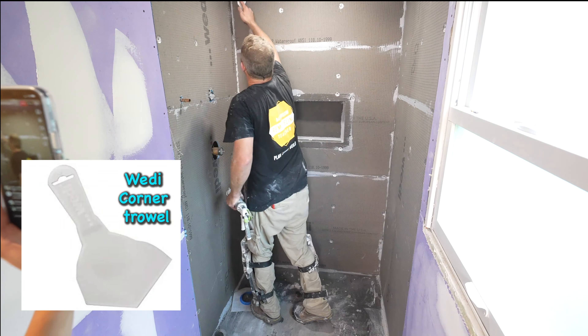Then the corners — same concept. It was really important to get a really decent half-inch bead of sealant in that rabbet joint. One of the key points is putting that board in at a 45-degree angle and then pushing it forward so that the sealant oozes out of this joint.